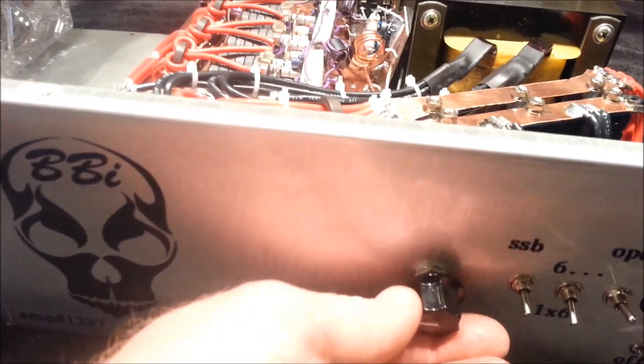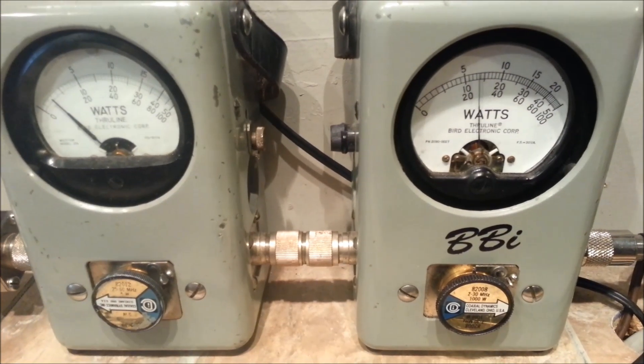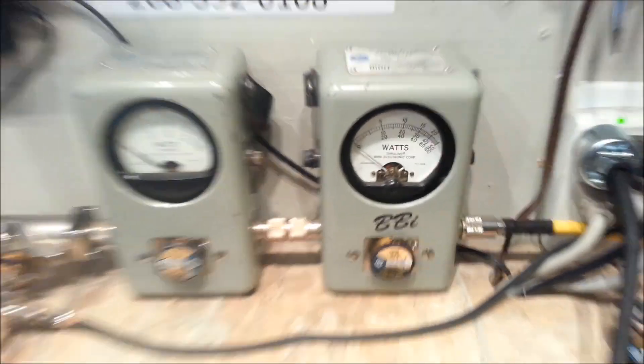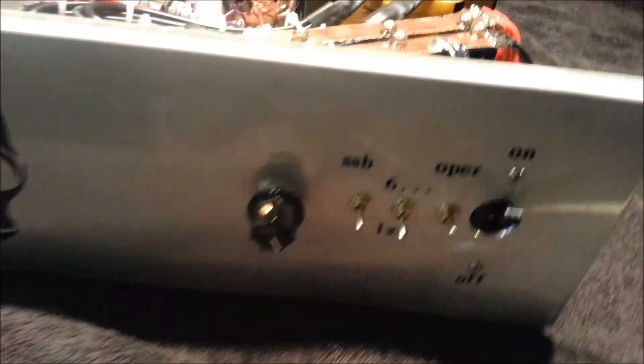Easily gets there. Please note the variable's all the way down. That's how sensitive this radio is. We turn this dead key all the way up. Remember, this is a 2-watt input drive dead key, Jim.